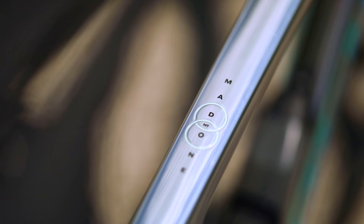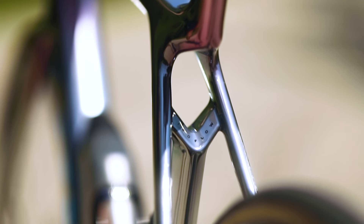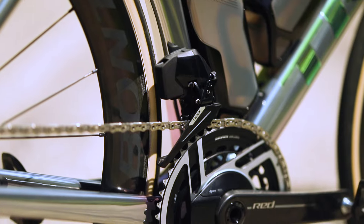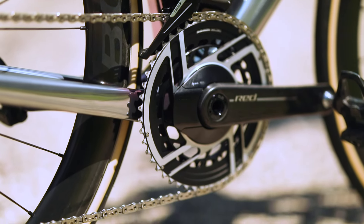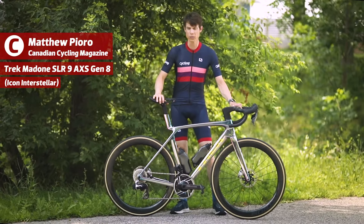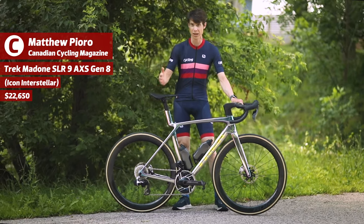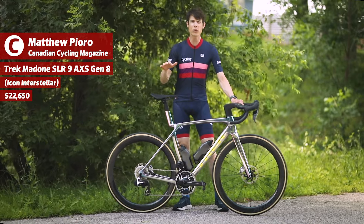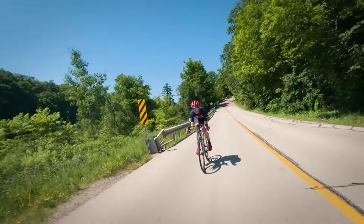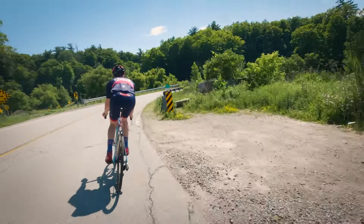This is the new Trek Madone, the eighth generation of the company's aero bike. With this model, the company says it is just as fast as the previous generation — not faster, but just as fast. So why release a new bike? Back in 2021, designers and engineers at Trek noticed the aerodynamics of the Emonda's frame were approaching that of the Madone, so they decided to pursue one bike that was both light and aerodynamic.